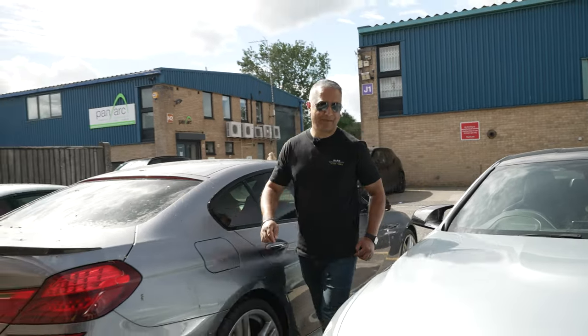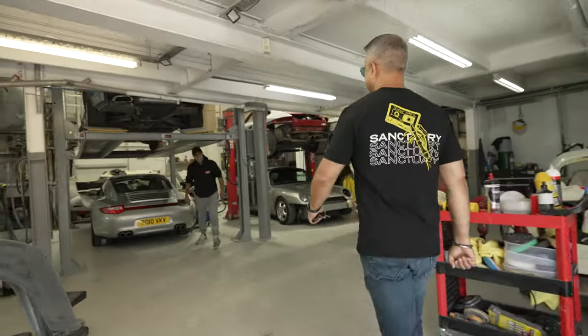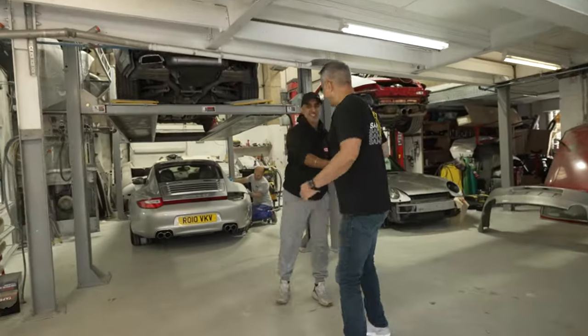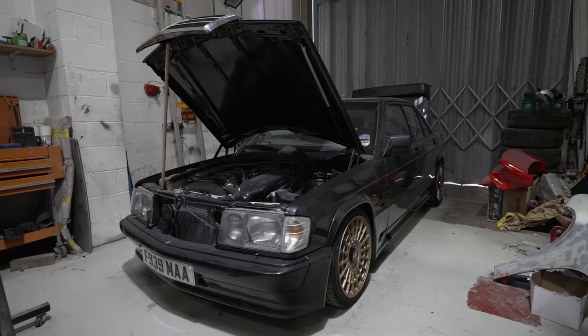Right guys, let's grab Bob. Hey Raj, how are you doing? Okay so Bob, Auto Body Technique, the owner. A few nice cars behind us as well.